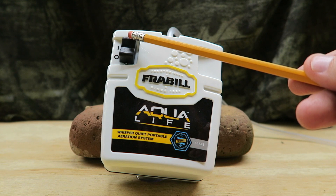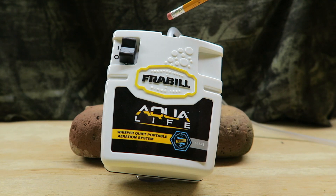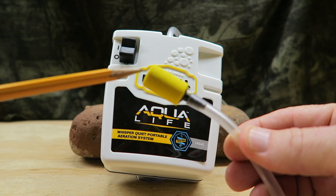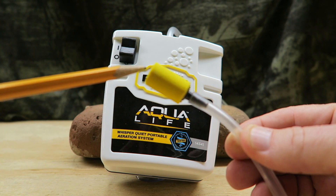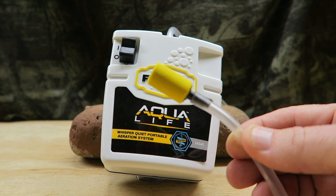It has an on and off switch, and the thing I like about it — it's whisper quiet. Basically you have a tube that comes out of the top, and the oxygen is dispersed through this stone. Drop this entire tube into the bucket with your live bait and you will see the air bubbles flowing out, oxygenating the water and keeping your bait alive.